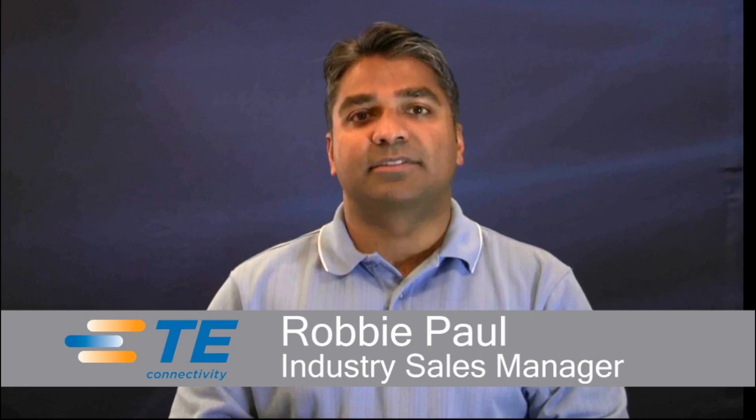Hi, I'm Robbie Paul, Industry Sales Manager with TE Connectivity. Today I'd like to show you a new line of solderless LED sockets that will quickly and reliably secure and connect an LED to a luminaire. The ability to keep up with the increasing need for electrical energy is causing a global pull towards more energy-efficient products, hence the continued development, evolution, and adoption of LEDs, or light-emitting diodes, into luminaires.